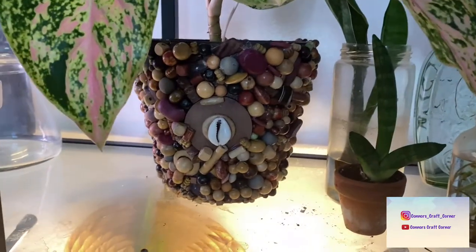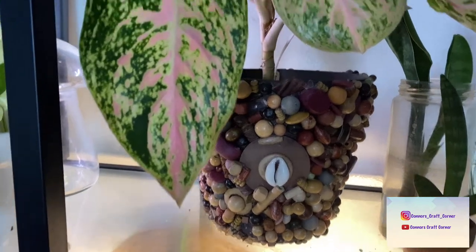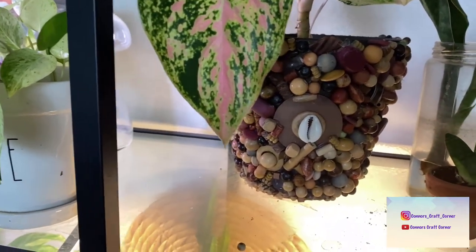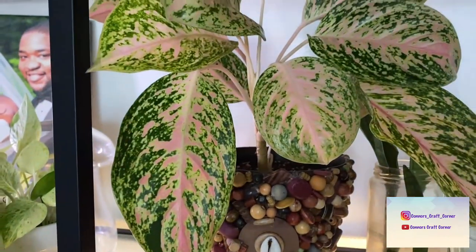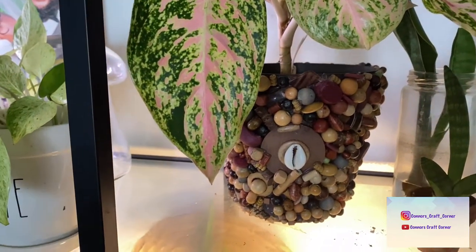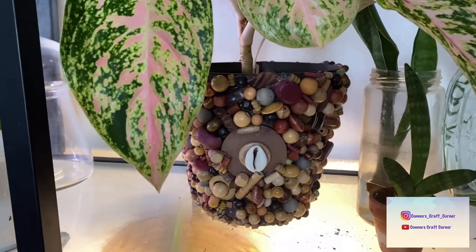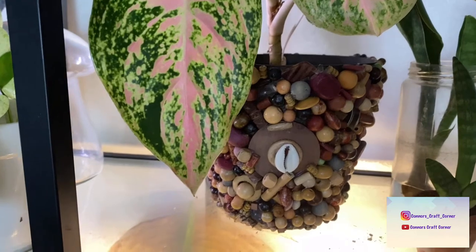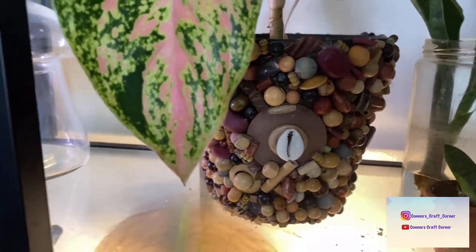I think where I went wrong is I used a hot glue gun. I would say to use the E6000 adhesive instead — I'll link that as well. I watered this plant so it does get wet and drains out the bottom. I've had a couple different plants in here and even the one that required more water, it was still fine.